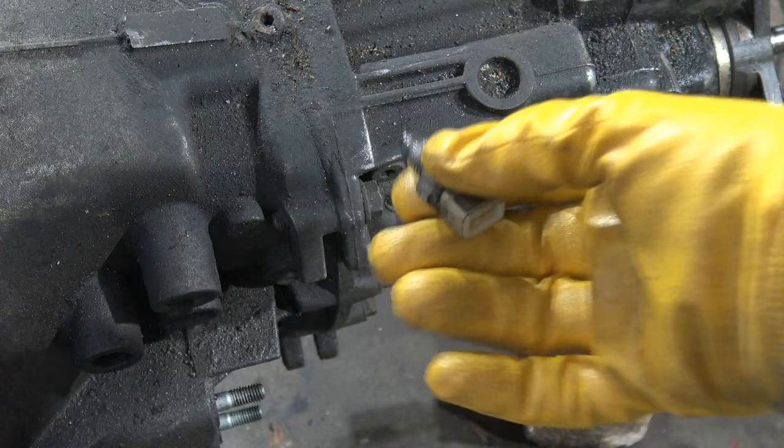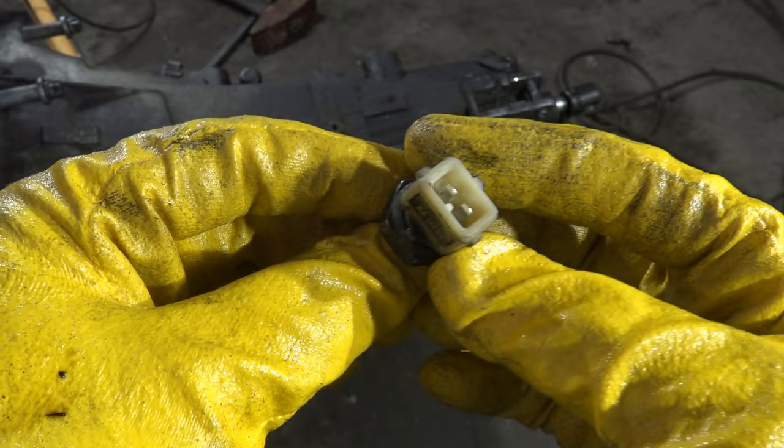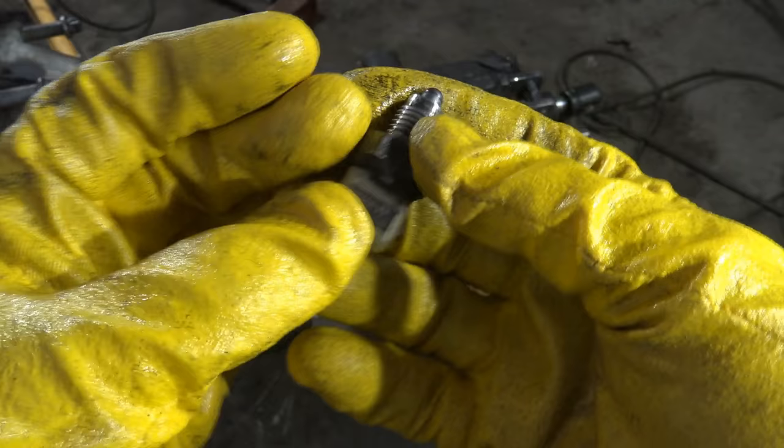Of course there are electrical cables I have to remove first, but this is the necessary thing and then we can loop this closure. There are two cables, and we can see that the maker is PMW.